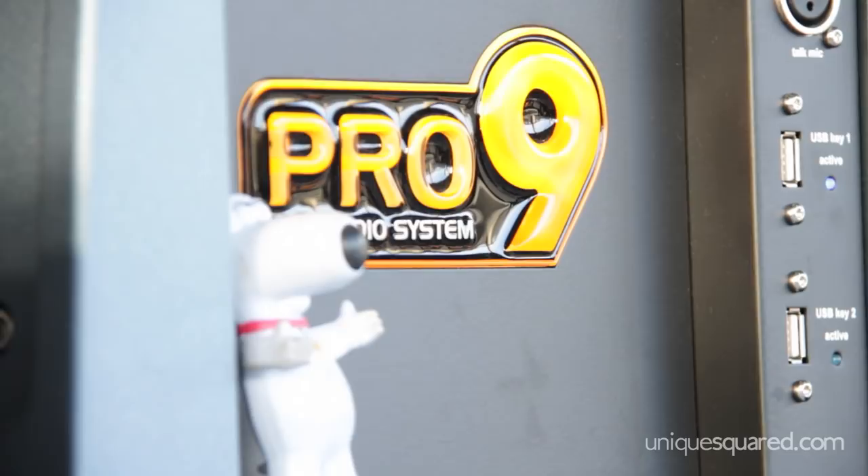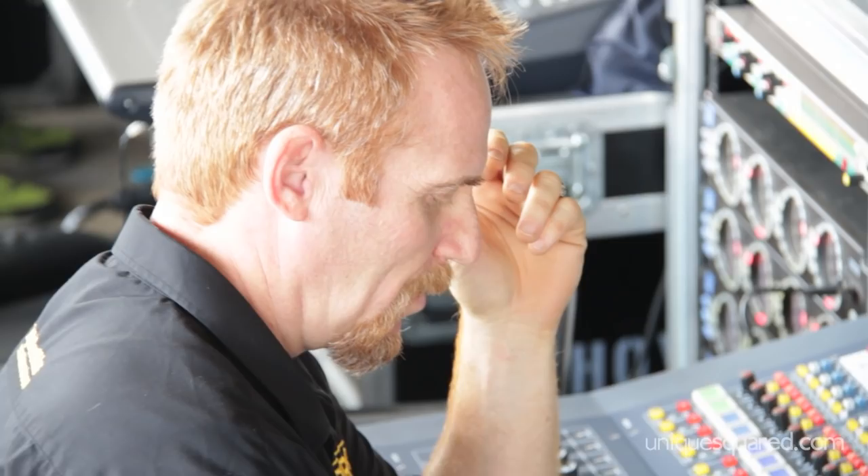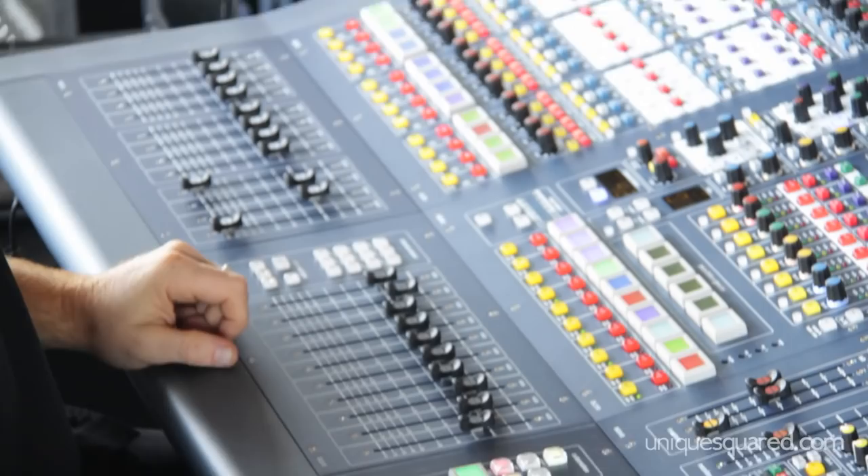The reason I choose the Pro 9 console is because it sounds the best to me. I think it has the best sounding front end of any digital board. You can saturate it like an analog desk, run it in the red and you don't pay any of the digital penalties like a normal digital console. You can run it like an analog desk — to me it's basically a digital XL4.